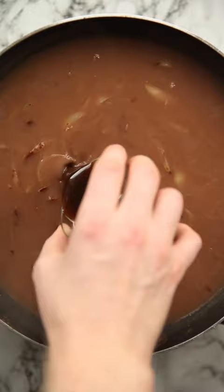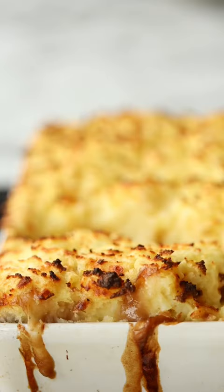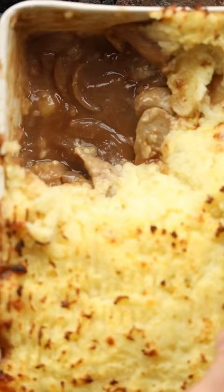And once that's nice and thick we're going to stir through the sliced sausages and get cracking with the mash. So in with some boiled and drained potatoes, we're going to smash in some milk and butter and then stir through some cheese, Dijon mustard and a load of seasoning. Then plonk it on top of your sausages and then bake it in the oven until the top is nice and crispy and the gravy is bubbling around the edges.